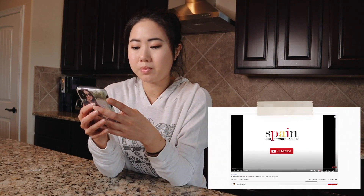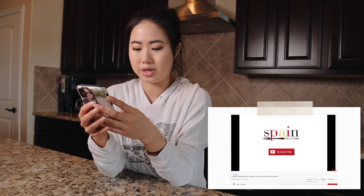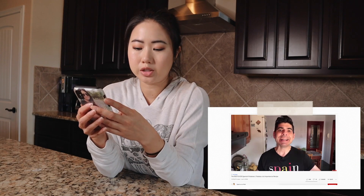Hello everyone, thank you so much for joining me in this video. Welcome back, and if you're new here, welcome. My name is Quinn, and today I want to test out a Spanish potatoes recipe that I found on YouTube. This recipe is called the best ever Spanish potatoes, or patatas a la importancia, and it comes from the YouTube channel and blog Spain on a Fork.